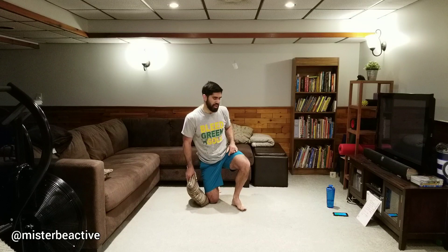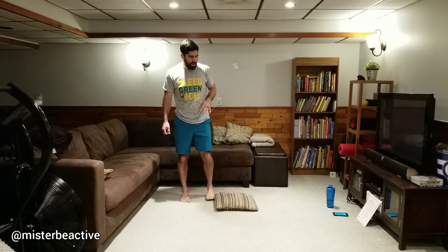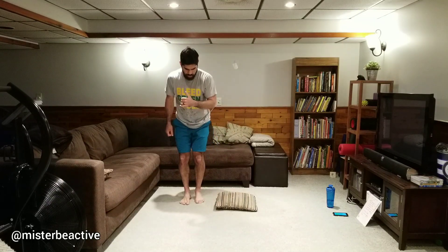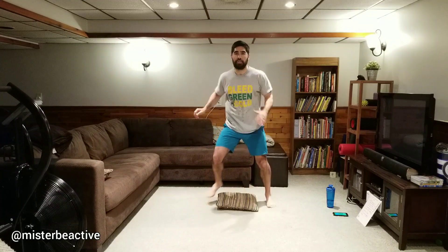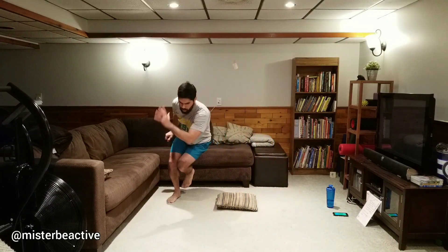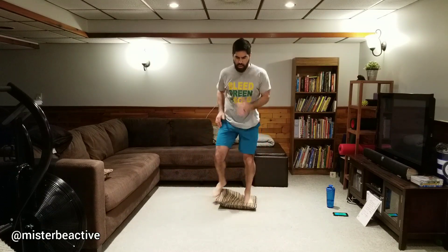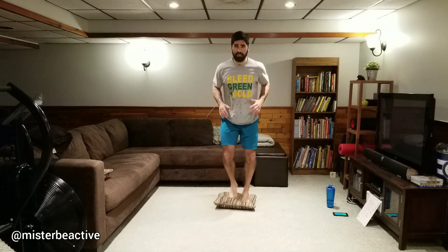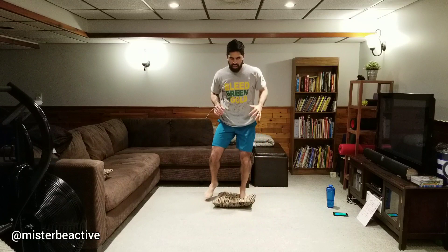We've got a couple left — pillow hops and mountain climbers, then that's it. Hopefully this gave you some ideas of things you can do at the couch — you don't have to do the whole workout. Let's get ready: hopping, hopping. Or try tap in, tap out if you want to switch it up. You can do those hops, those skaters, or two-foot hops — really control the landing on the two-foot hops. Hopefully it's not anyone's favorite pillow you're jumping on!